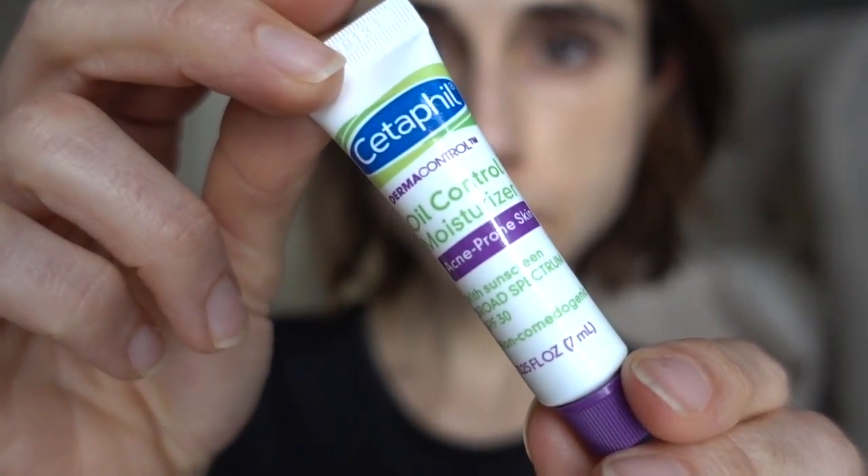You guys have been asking me about Cetaphil products and why I don't like them. I just don't like them based on my personal experience — for example, the Cetaphil face washes don't remove even minimalist makeup for me, so they haven't worked. This sunscreen many of you have asked about is their oil control moisturizer. I don't even know where they get off calling it 'oil control' — that makes no sense.